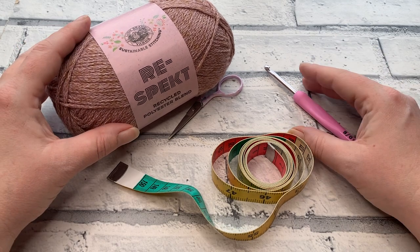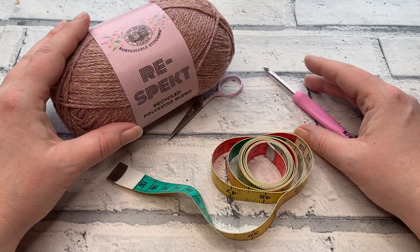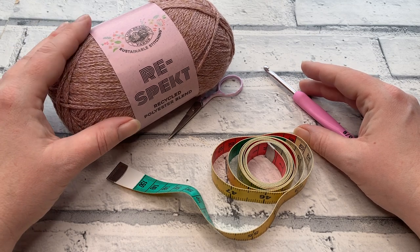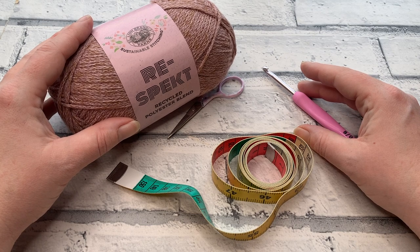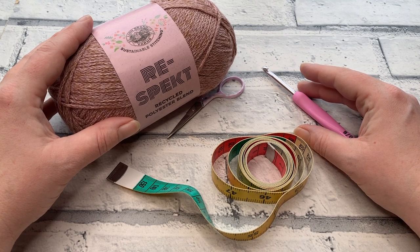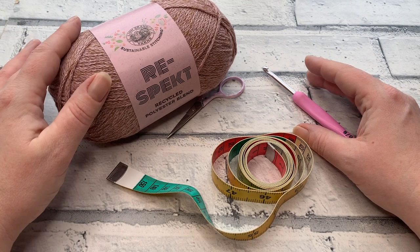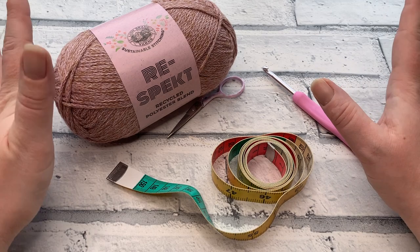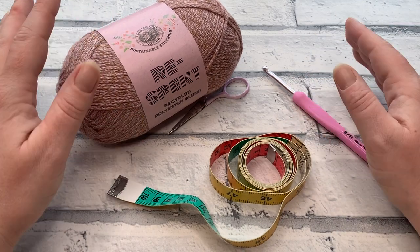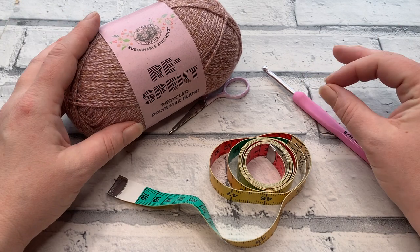Hopefully by now you've already worked up your gauge swatch and confirmed you're going to meet gauge for this pattern. If you haven't, there's a link in the top right-hand corner to take you to that section. However, if you're just jumping straight in, don't worry — I'm going to share the measurements you need to achieve with your back panel, both the width and the length, to ensure an excellent fit.